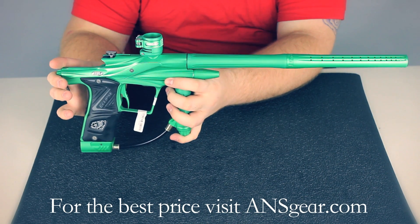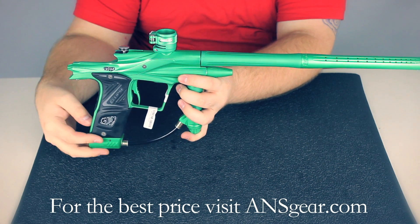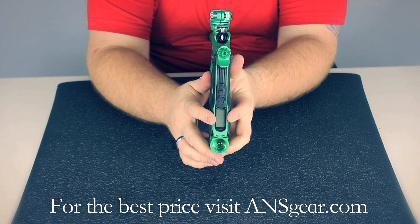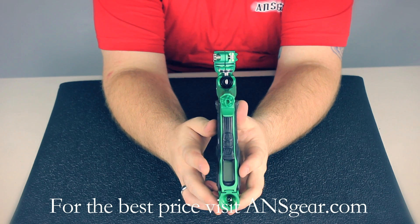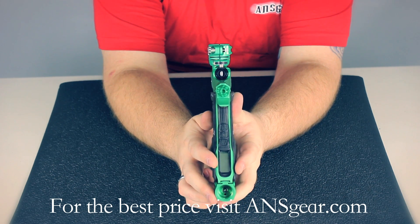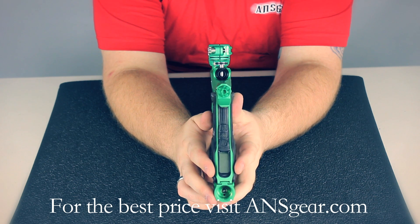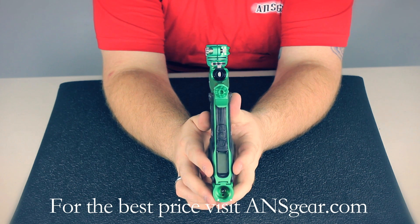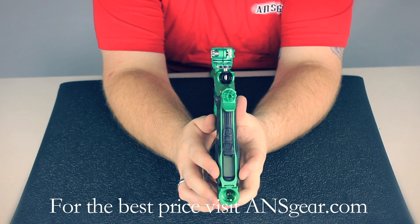You've got the Zick 2 included in the marker and also the Cure 3 bolt on top. On the back you're going to see the LCD board, where you change all your features. You can see exactly what you're doing instead of having to read LED lights, which takes user error out of the equation. You basically read what you're doing rather than having to guess what color lights mean what. That's really cool.